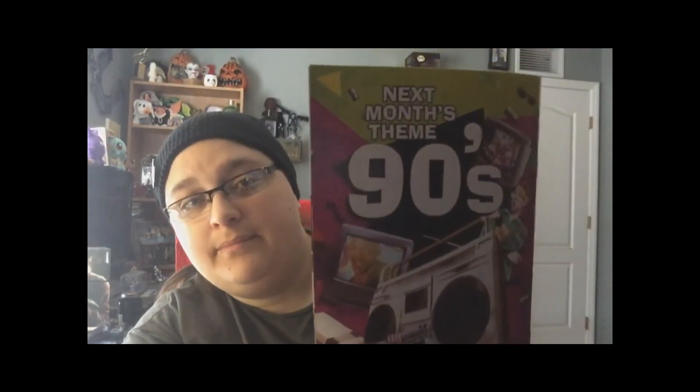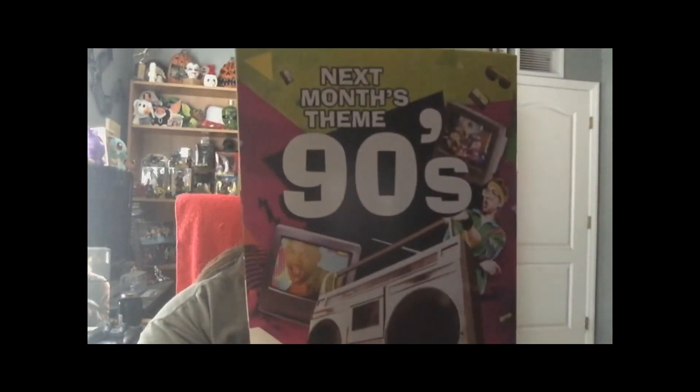But I'm always happy to have an awesome autograph, especially from him. So that is the box, guys. Hopefully I'll have some more videos coming at you guys really soon. Next month we have the 90s box — I'm still debating if I'm gonna get that one or not. That's the next month's theme.